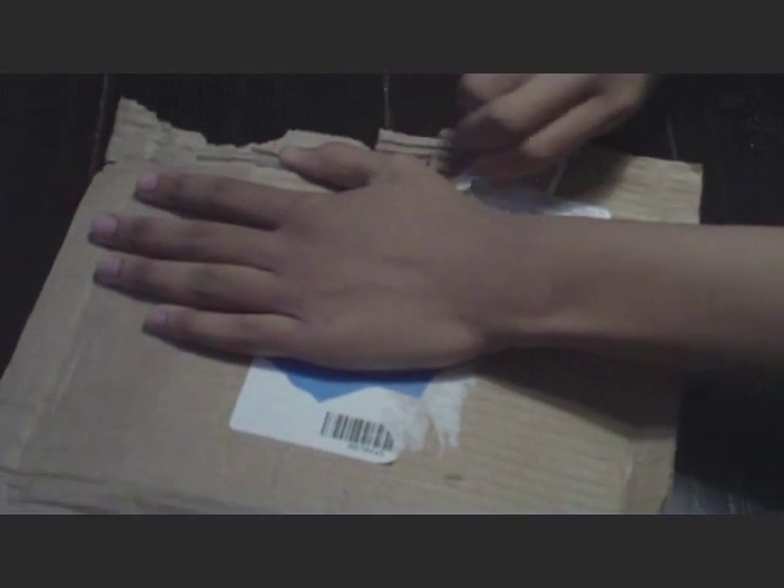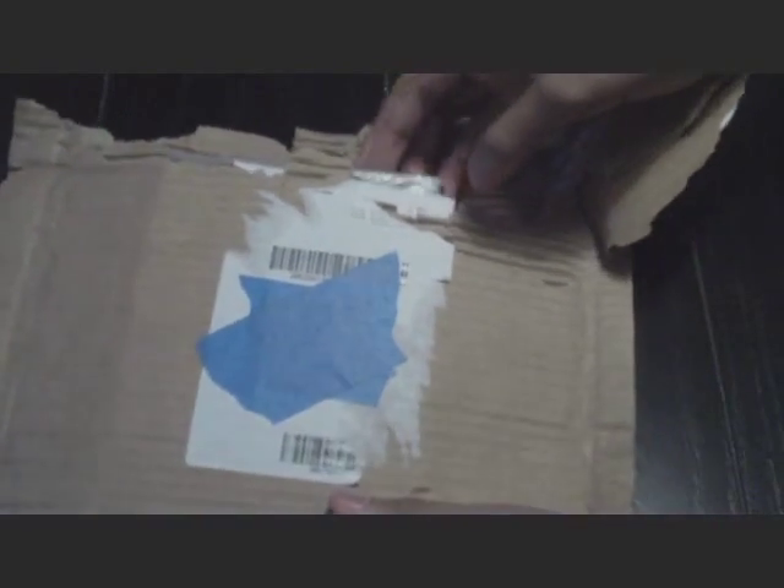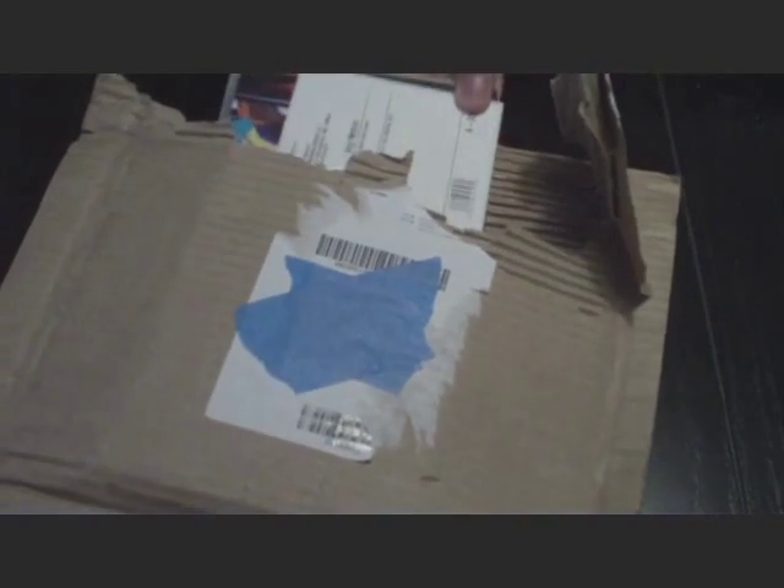I've been waiting for this thing for a long time, but that's when I realized — like in 2010 it was released on DVD. Man, this is so exciting.